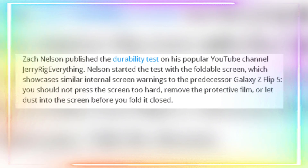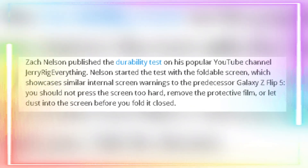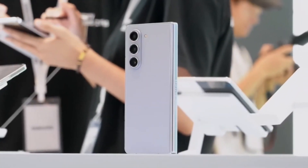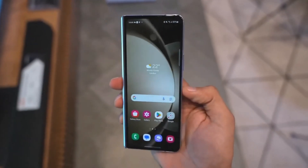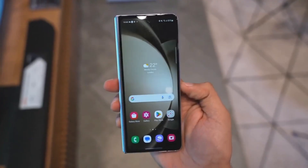The Galaxy Z Fold 6 has been put through the ringer by the one and only Zach Nelson from JerryRigEverything. Let's start with the basics. The Galaxy Z Fold 6 is built with an enhanced armor aluminum frame, which is a step up from its predecessor. This frame held up surprisingly well against Zach's box cutter, showing that Samsung has made some serious improvements in durability.